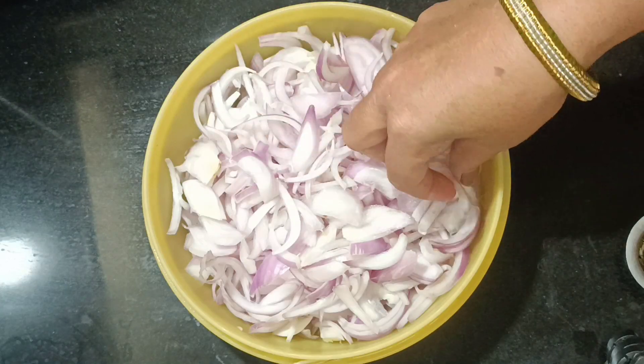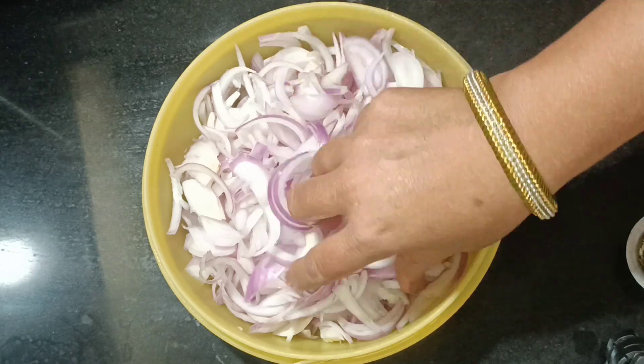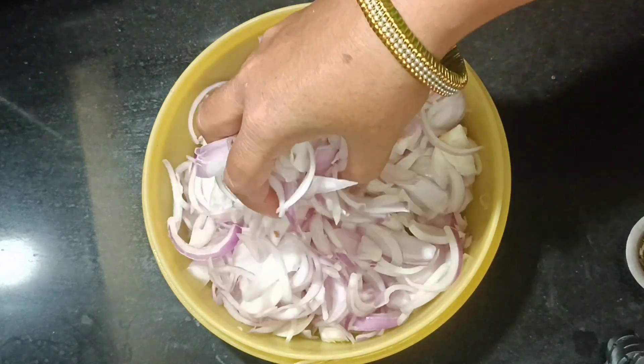Hi friends, this video is called Mehtati Pakodi. You need to cut onions — cut and chop them. It's a good flavor.